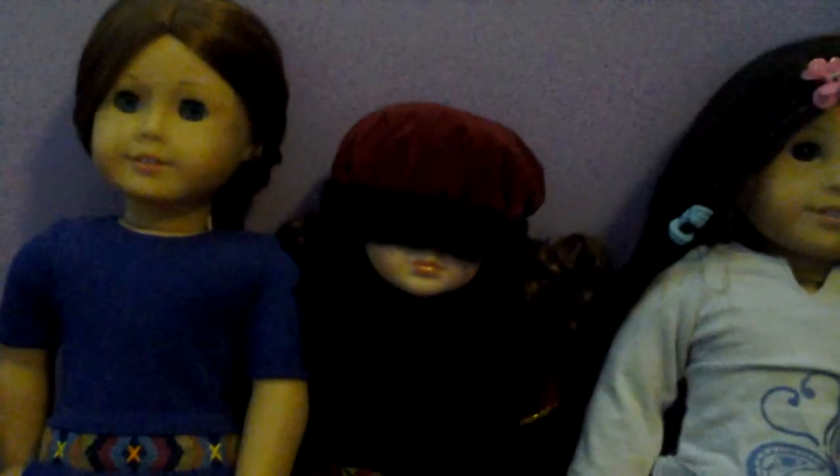I kind of have a sore throat. Here are all my dolls. The first doll is Sage Copeland. I'll just show you what their hairstyle is. Sage's hair is just a big fishtail braid.